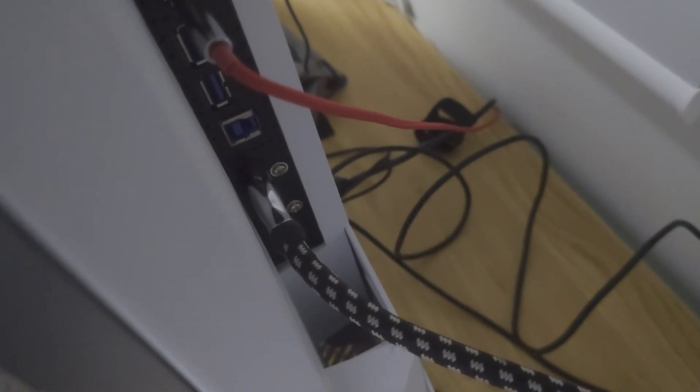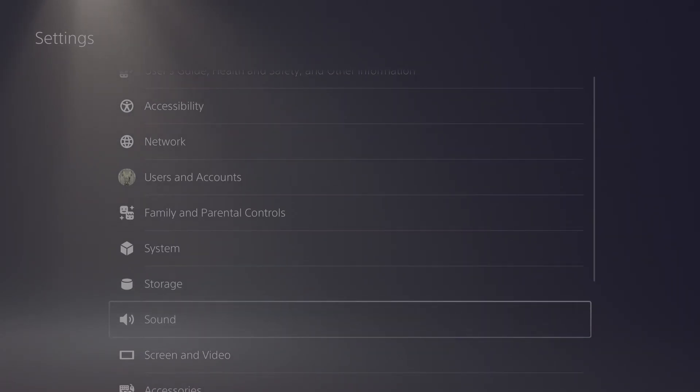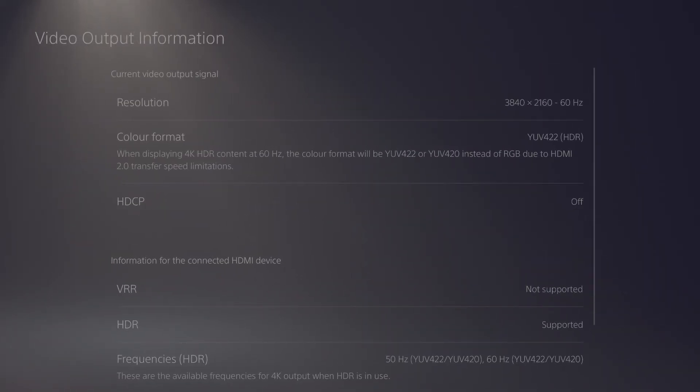Be sure to note that the TV or monitor you're using is HDMI 2.0 or 2.1 compatible. Also note that the AvaMedia Live Gamer Bolt can only output an HDMI 2.0 signal, and there will be no significant improvements provided by using HDMI 2.1 cables.